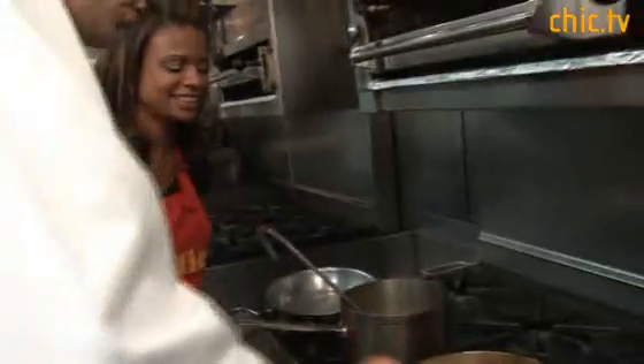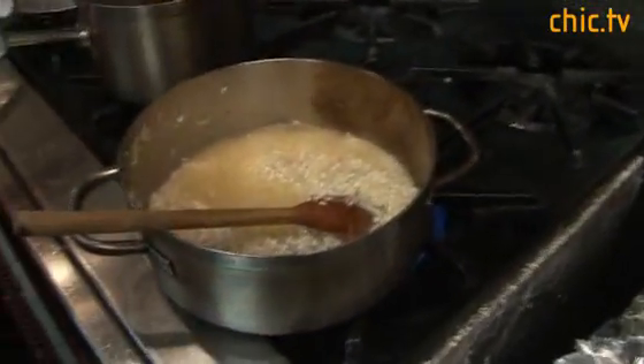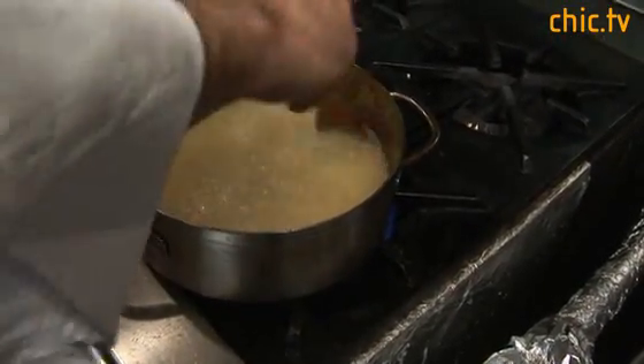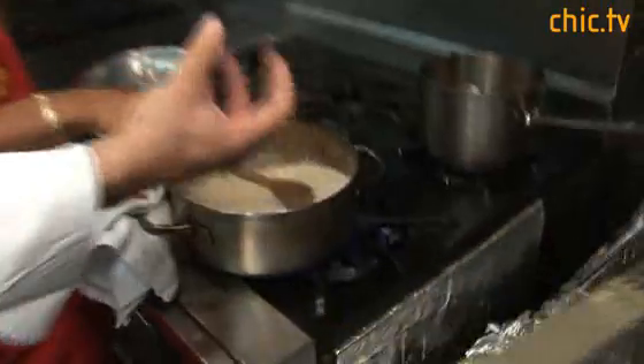Risotto is definitely a fun thing to make. You have to be in it — you have to stir it, watch it, pay attention to it. It's kind of a love thing. You can't just set it and leave it; it needs love and attention. Once the wine is pretty much absorbed into the rice, I'm going to add some hot chicken stock. I'm going to cover it with stock the first time — I'd say about 20 ounces, which is about two and a half cups. I'm going to let this cook on medium heat, let the stock absorb into the rice. As you can see, it's actually starting to get a little more creamy as it absorbs the stock.